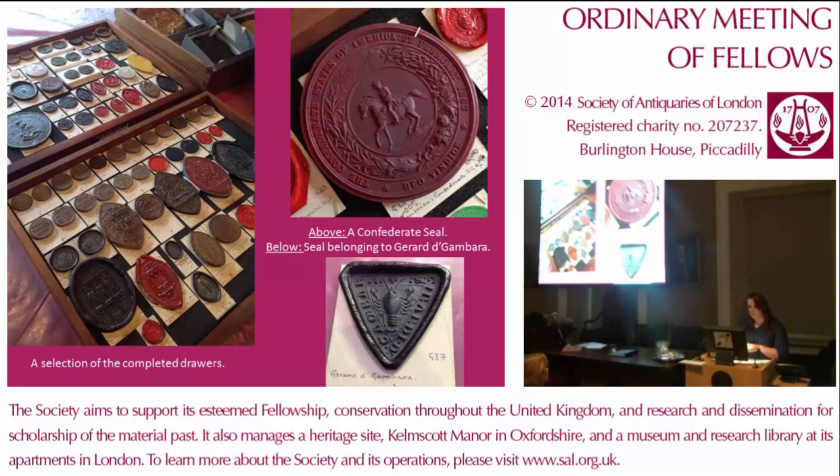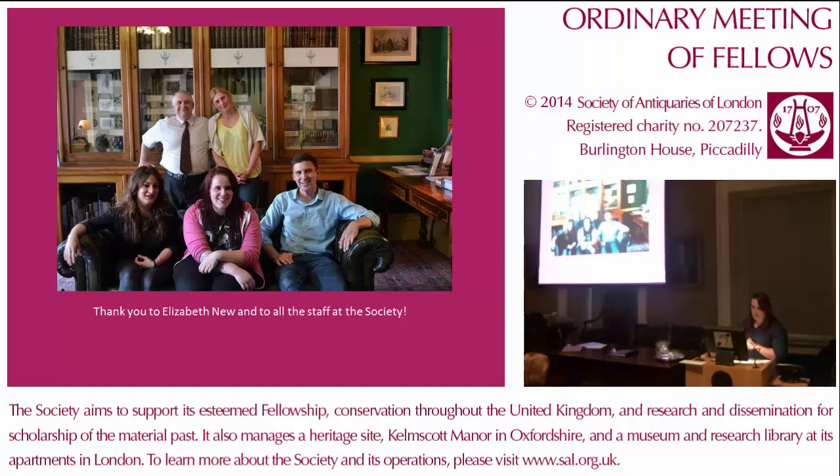I'm currently looking at museum studies courses here in the UK and even in America, and I know that the cataloguing and conservation skills I have gained are extremely valuable. I am grateful for having been given the opportunity to work at the Society. If the opportunity ever comes up again, I would highly recommend it to anyone who wishes to pursue a career in the heritage sector. I'd like to thank Elizabeth New, a fellow of the Society and one of my lecturers at university, for giving me and Lawrence the opportunity to work with such an amazing collection and a wonderful group of staff. I would also like to thank Anishka Roldan for supervising and advising us. Thank you all for listening.